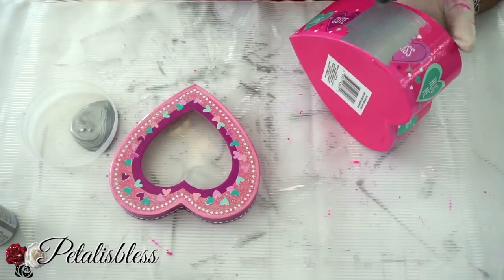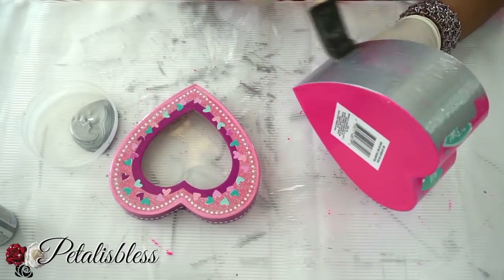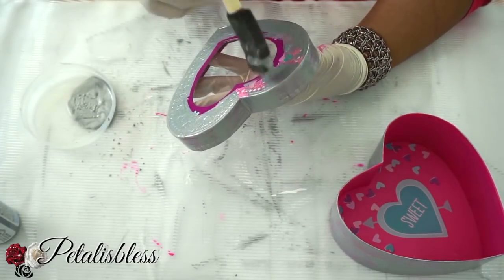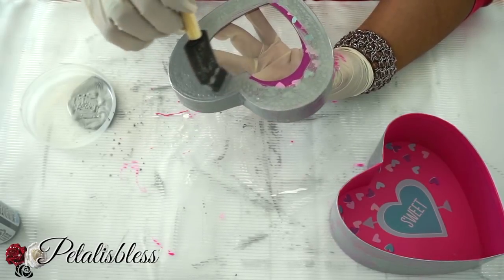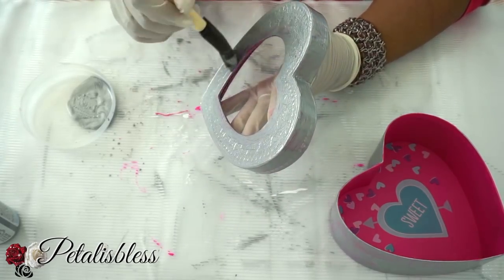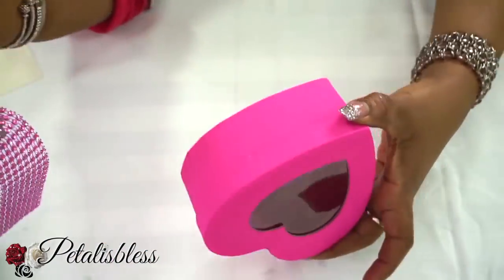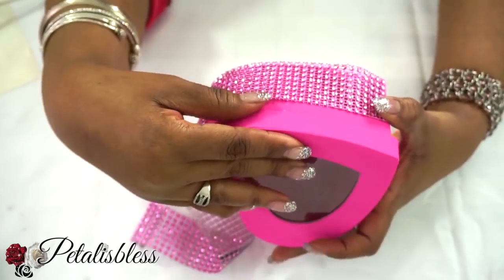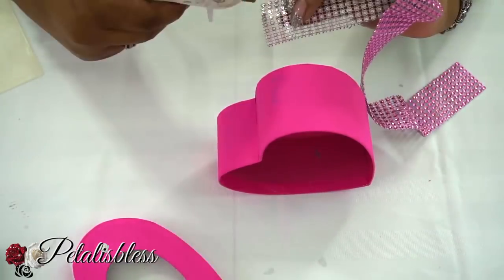Our boxes are dry now, so we're just gonna measure our pink bling wrap over the box. Just make sure you measure it so the lid can still go on, and then we're just gonna bling out our box.